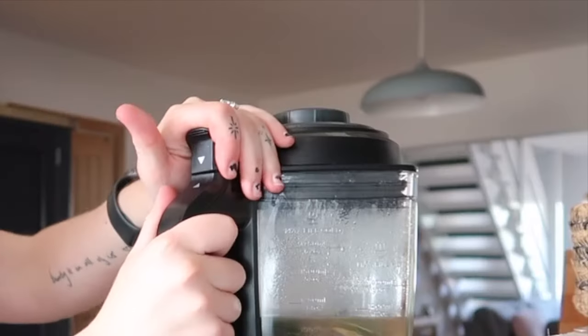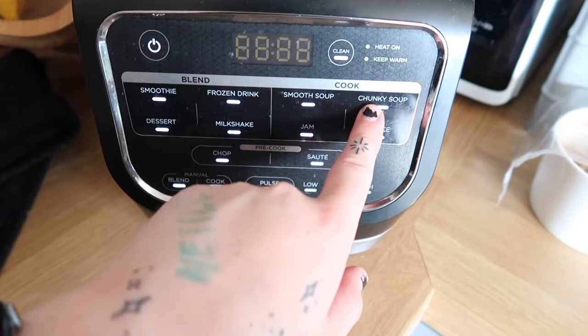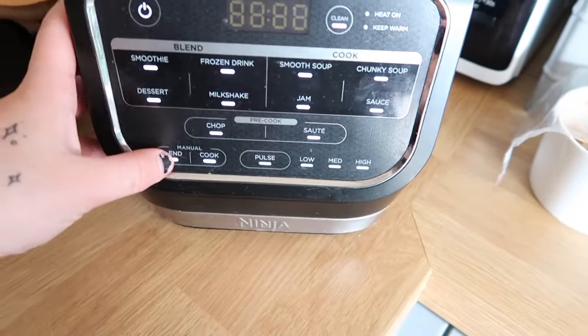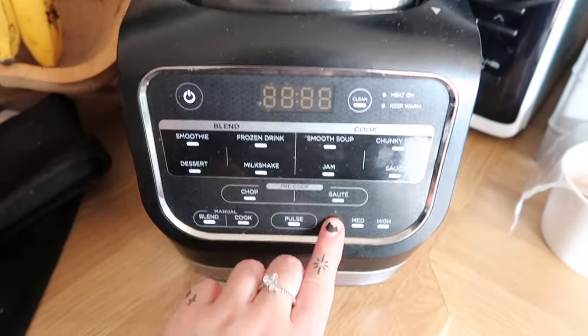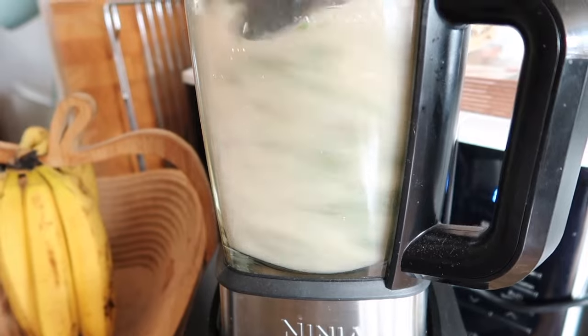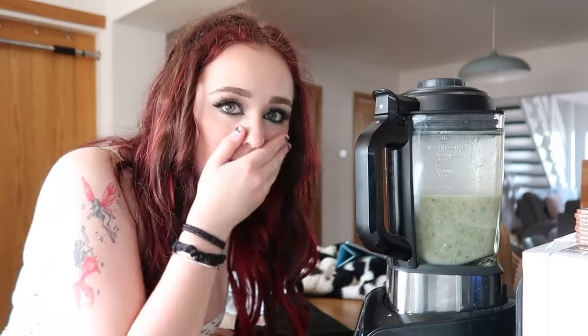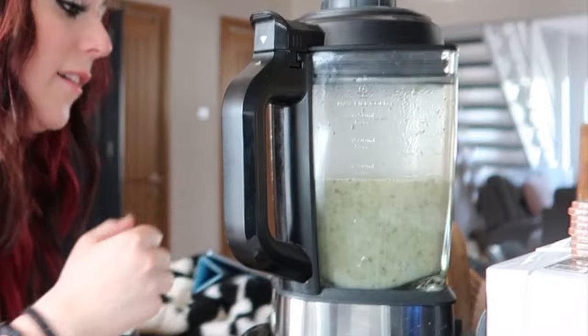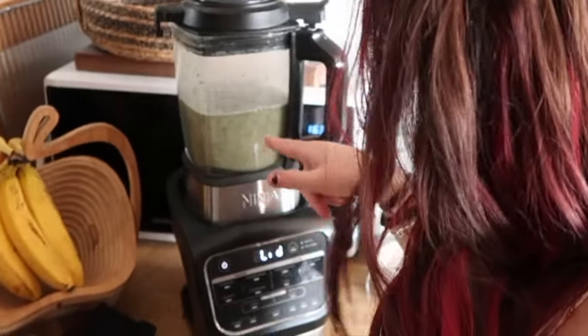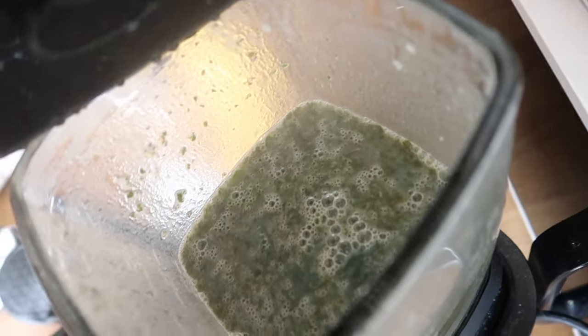I'm going to turn it on. There is a soup section but I think I'm just going to blend it. I don't know — low? Oh my god. That looks disgusting. I don't want to eat that. They said it was nice on Clarkson's Farm but that does not look nice. Oh my god, actually look at that. That is so disgusting.